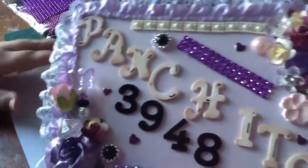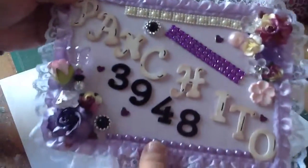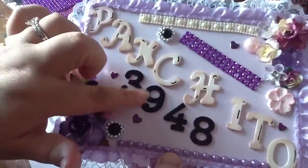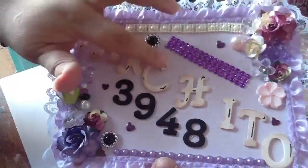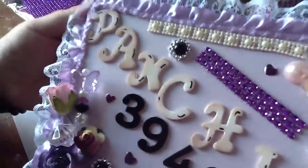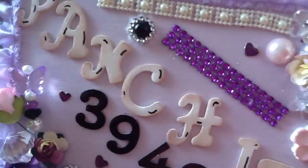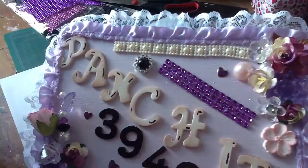He cut up a bunch of pieces and gave me. And this is her YouTube name — it's Panchito3948 — and this is Thickers, and these are the actual Walmart wood letters. I just painted it white and then distressed the edges with a little bit of brown. It's called Vintage Photo.